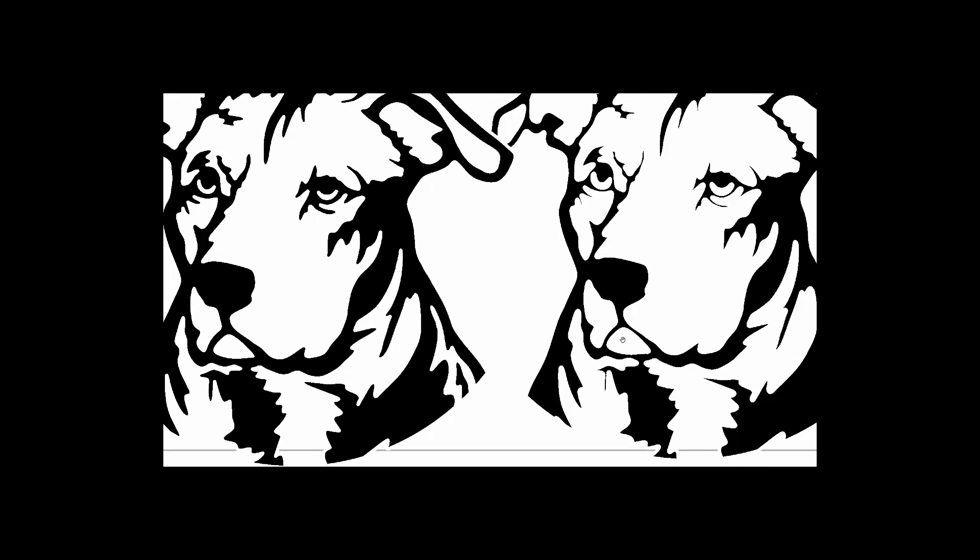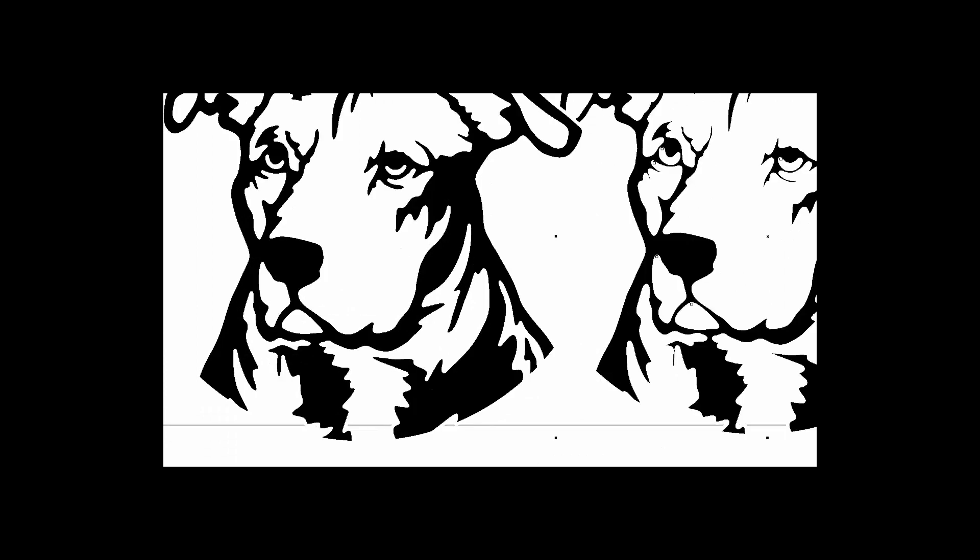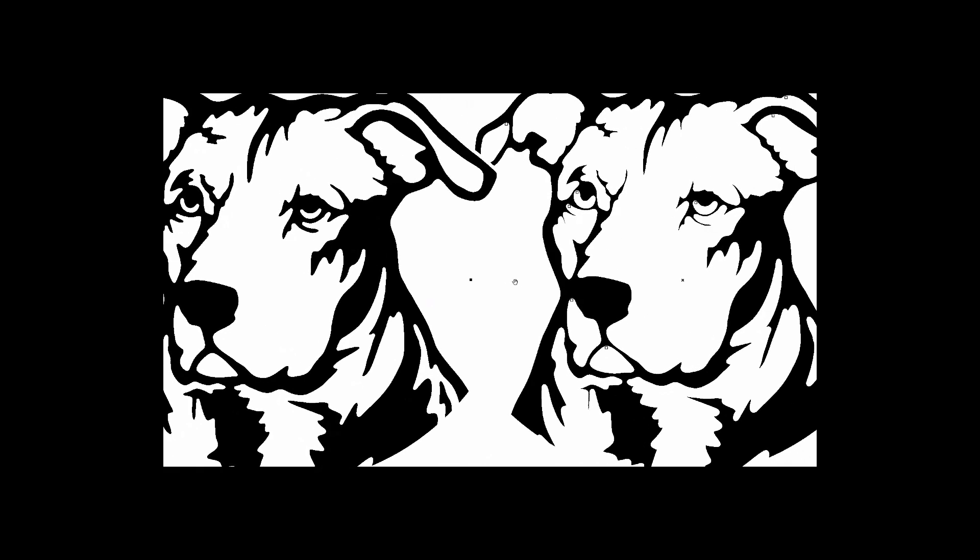It looks a whole lot better than no kerf compensation, especially where you have thin features — this comes out like 0.02 inches wide here, when it should be 0.08 at least. Obviously it is very important to use kerf compensation properly if you want your artwork to come out right.